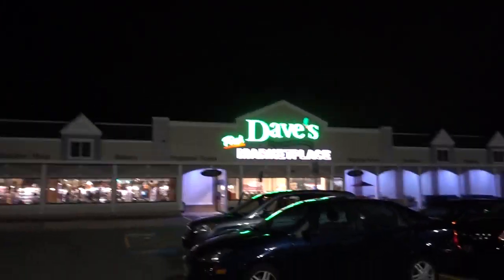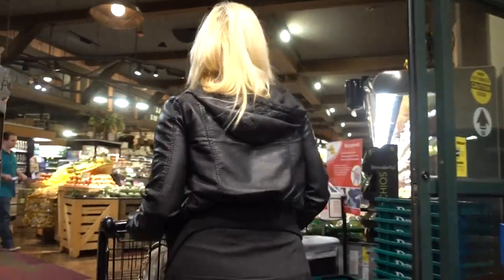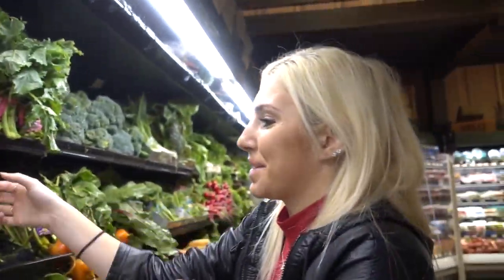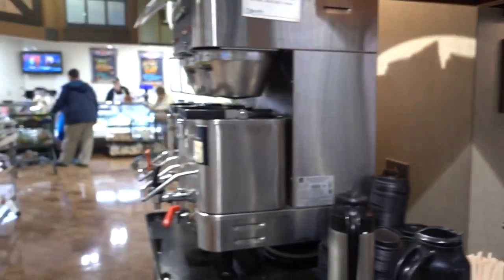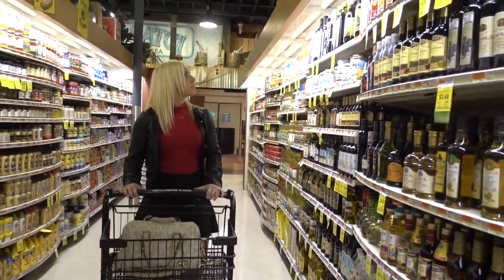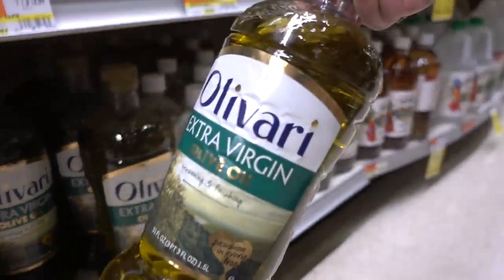This is probably one of the only places in Maryland I know of that sells broccoli rabe, so I'm at Dave's now. Last time I made this dish I got way too much, so this time I'm only going to get one bunch — that'll be plenty. I'm getting olive oil now because it's a very important piece of this dish. You need lots and lots of oil.